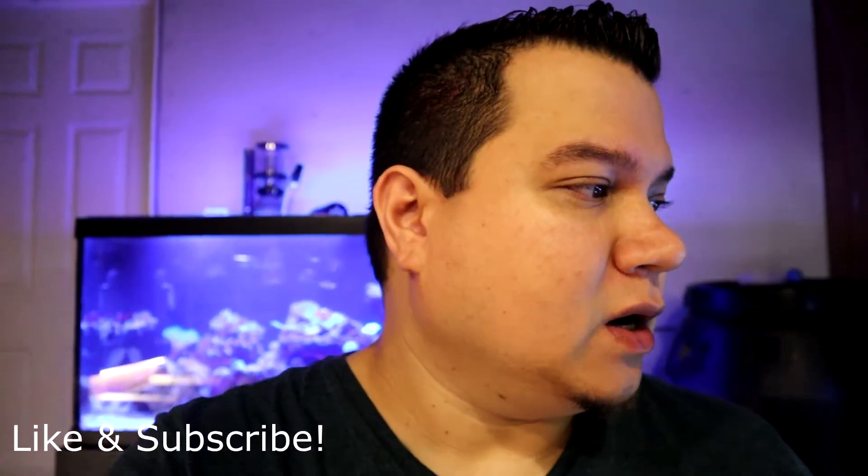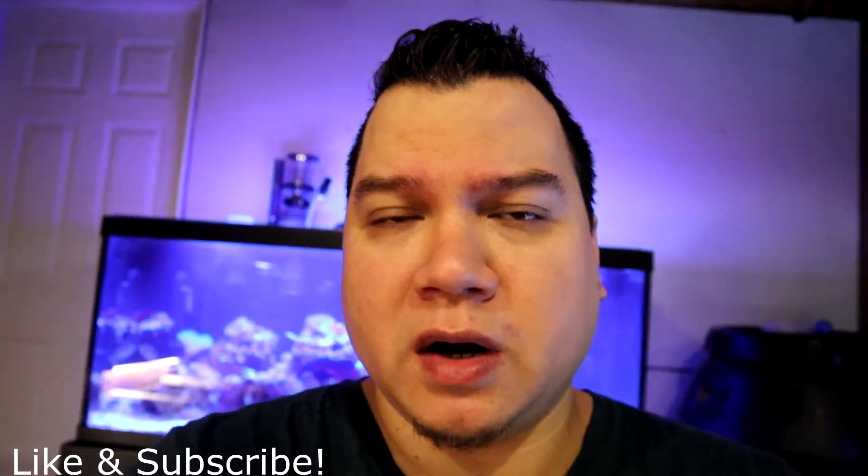Thanks again for joining me on another video. I know we are mostly freshwater focused on this channel, but I do have one saltwater tank and there's lots of things I didn't know and I'm learning along the way. Saltwater has become really awesome. Maybe one day I'd own a gigantic 150-gallon reef tank. It's pretty expensive, but if you do it the way I did it, you don't need too much to actually get a saltwater tank going.